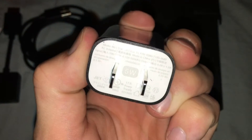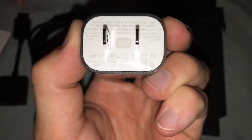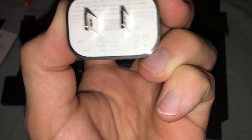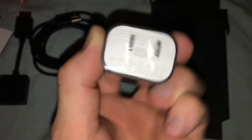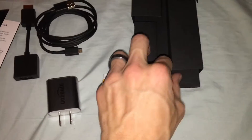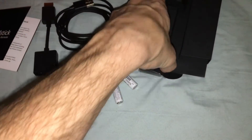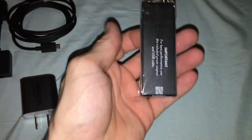The power adapter on this particular thing is five watts, one amp output. And below that, if I can get it out — it's like stuck in there — they really crammed that part in. Moving that out of the way, there is the Fire Stick.